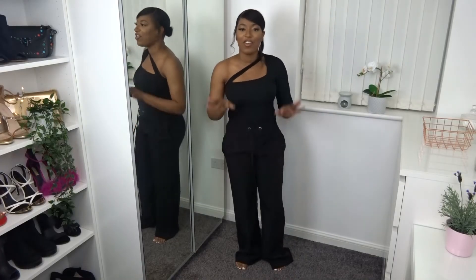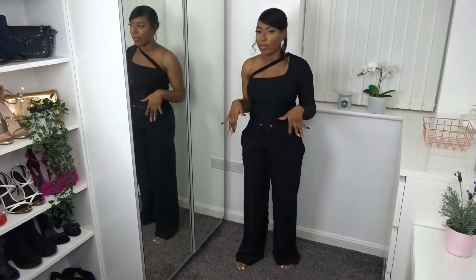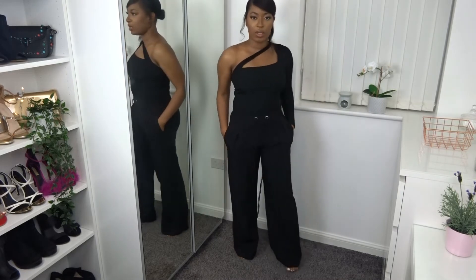The next item I picked up are these wide leg trousers. They have a drawstring waist and also an elasticated waistband. I picked these up to style with my bodysuit and t-shirts for a simple, quick, easy-to-style outfit — I love a good pair of wide leg trousers with bodysuits. These are a lot more dressy than I imagined, which I really like because that means I won't look too casual wearing them with a bodysuit. They are a little bit long, so I'm thinking with a nice pair of heels it could look really, really nice.